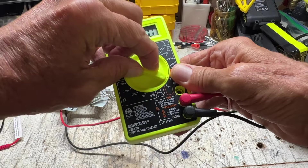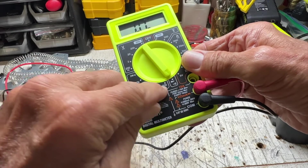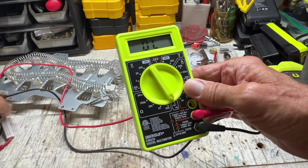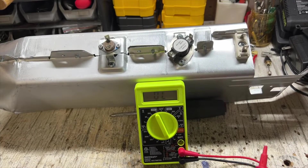Now I'm going to turn it down to this part right here. You could use this for resistance, but since we're neophytes, let's use the simplest one. Once you get it all put together, you've got to test everything and make sure that you're good.